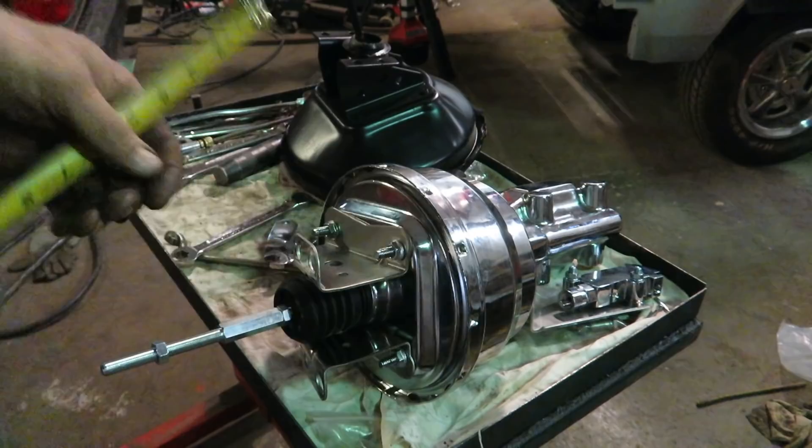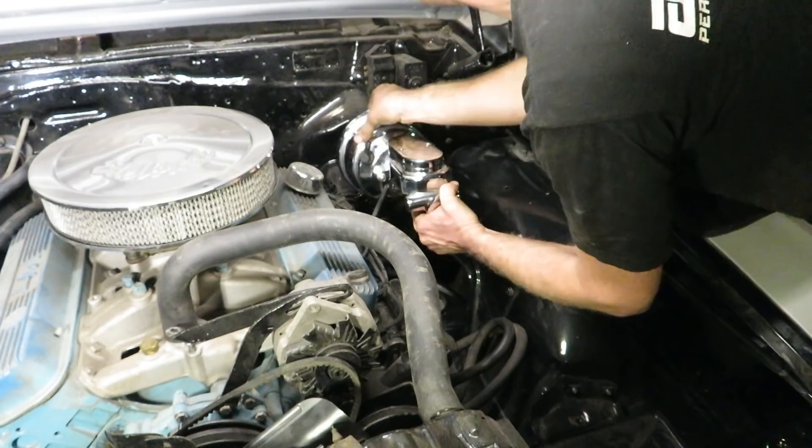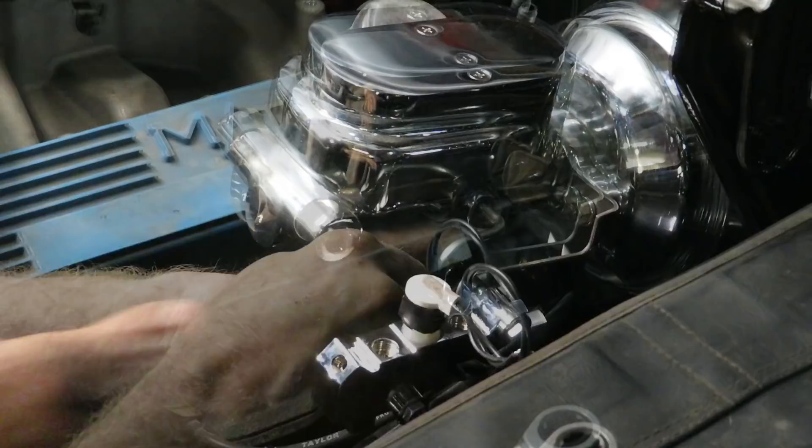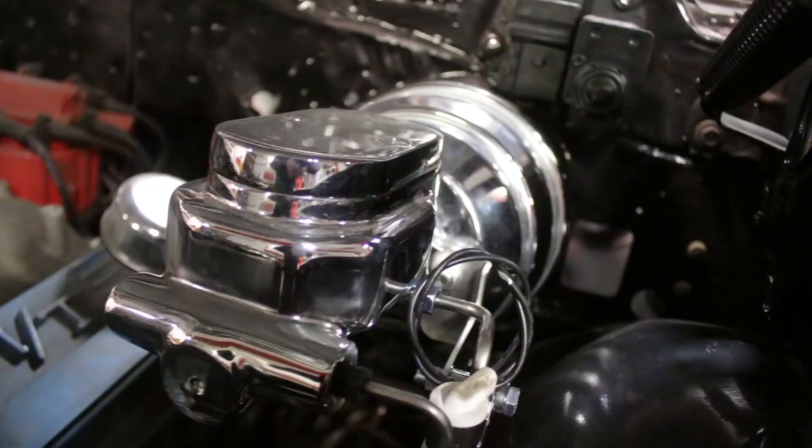Since I'm going to be taking it off anyway, I'll nip it afterwards. We'll just make sure that's six and a half inches — roughly where it's got to be. I'm going to bend those just slightly to make the holes line up, but I know that this is where the proportioning valve is going to end up, so I can run my brake lines from there.